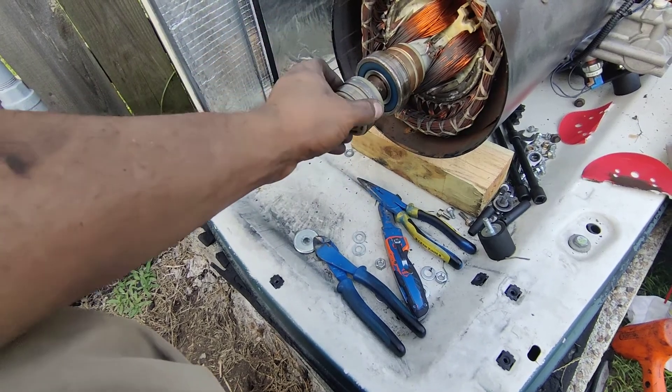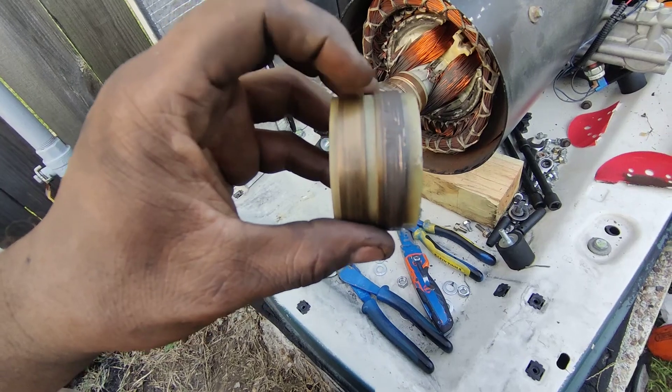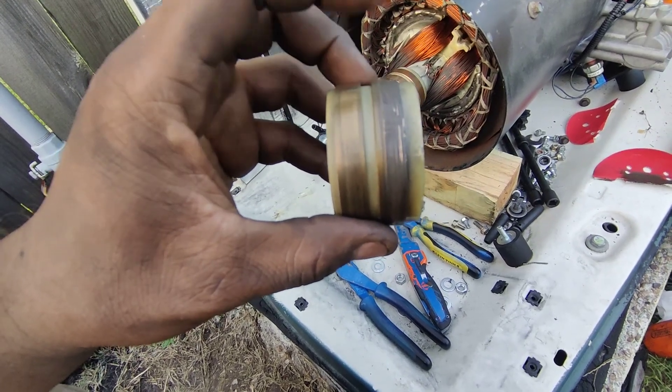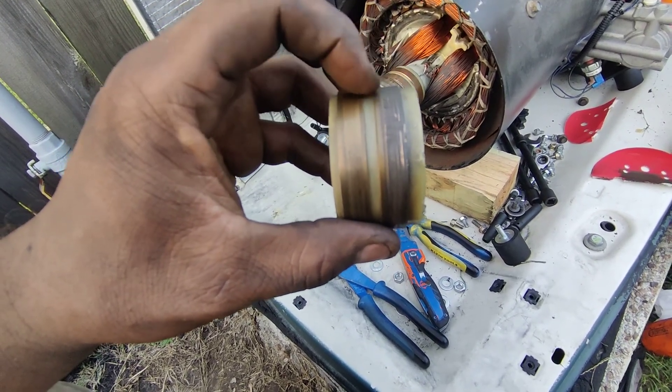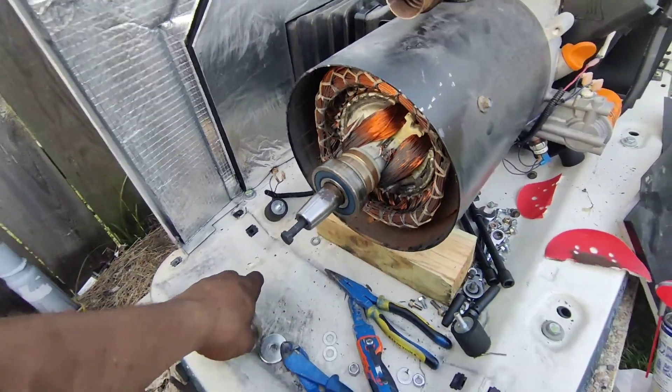Brushes are not really the problem — it's the slip ring. Here's the old slip ring; you can tell that's all worn out. It's supposed to be nice and smooth. This is worn out, and that's what's causing the brush to wear out. This is the new slip ring — it's nice and shiny and smooth, that's the way it's supposed to be.